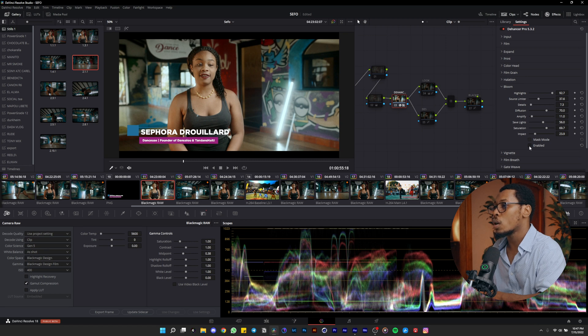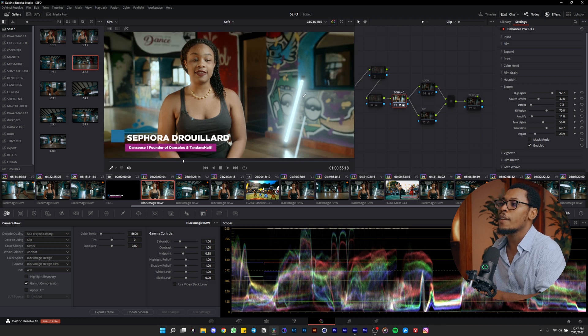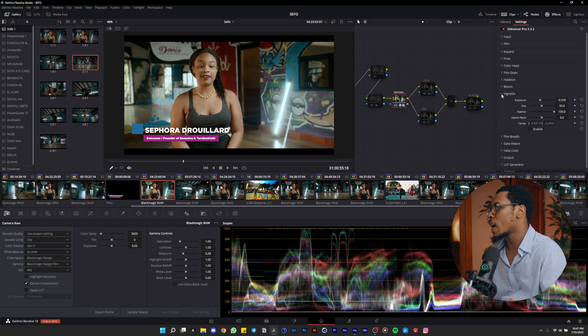I use the bloom just a little bit to pop up the light more. You can do this effect with DaVinci by itself, but I choose the bloom from Dehancer because you have more settings you can play with to get a nicer effect.